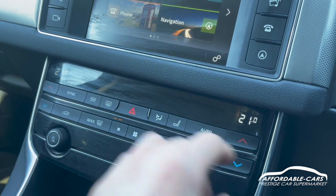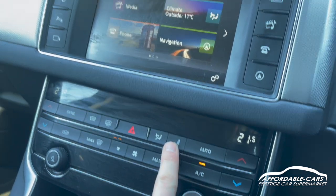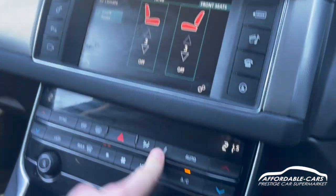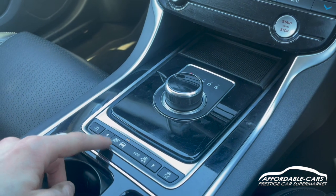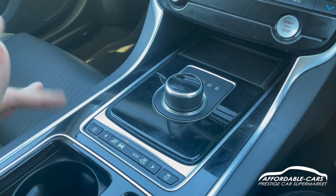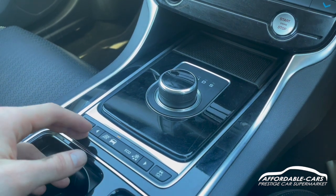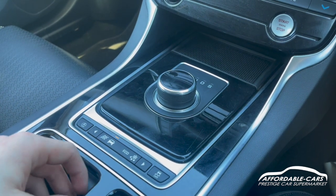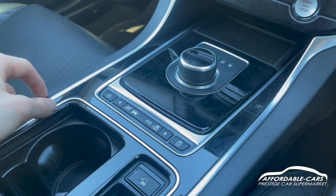Going down, dual zone climate control with a nice digital display showing the temperature, and you can also access your heated seat buttons there for quick access. Going further down you've got your different drive modes: sport mode for a more responsive drive, normal mode for everyday driving, eco mode to save fuel, winter mode, and you've got your traction control and automatic stop-start.